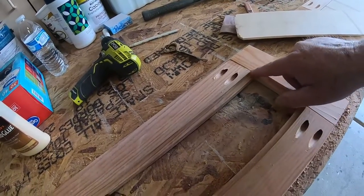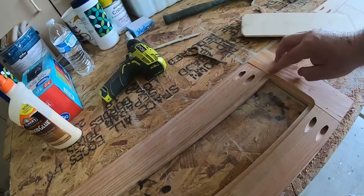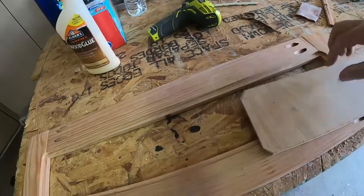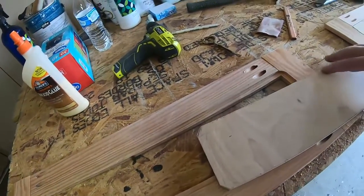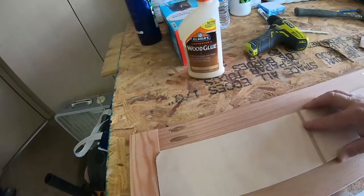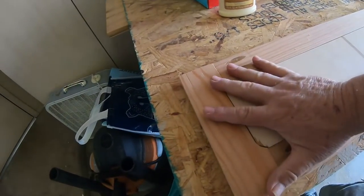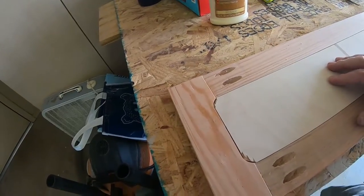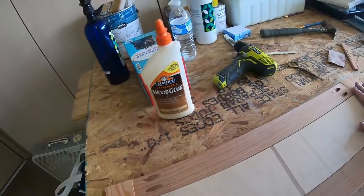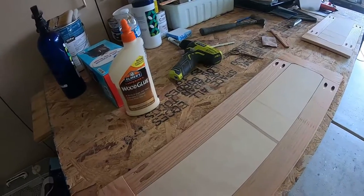The router bit creates a radius in the corner, so I could chisel that out to make it square, but I don't really care about that. What I ended up doing is mitering each corner at 45 degrees so it fits right in like that. You can see there's a little gap here, but again, this is the backside of the cabinet — you're not going to see it — so that sits there nice and flush.